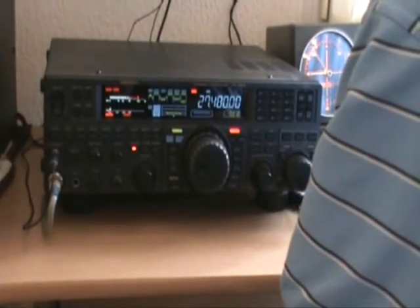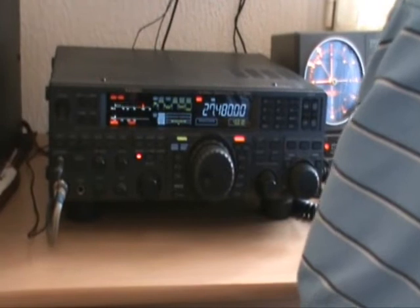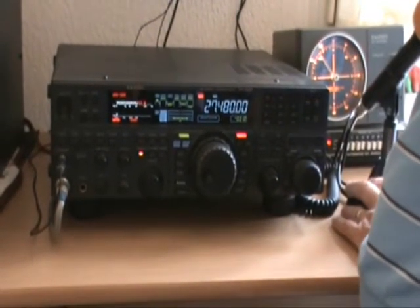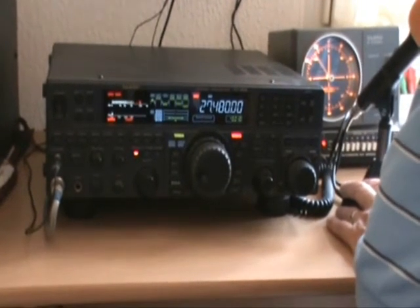Many thanks for the 59+, Jean-Claude, the 014 Mobile. You're also 59+, Jean-Claude. Many thanks, I'm just trying out a little wire antenna. 73's, bon diax, bon dimanche. Au revoir, à bientôt.